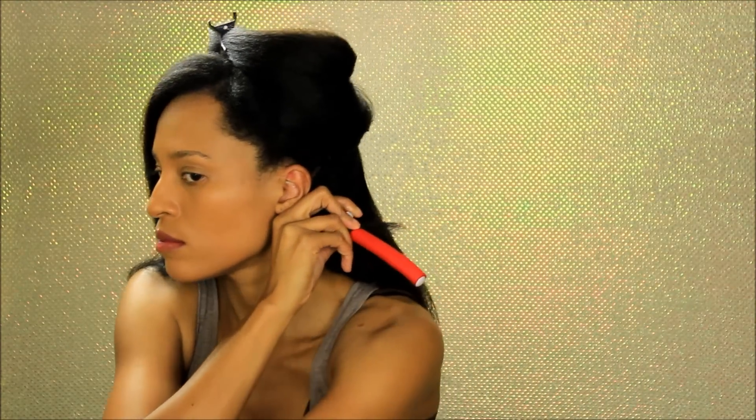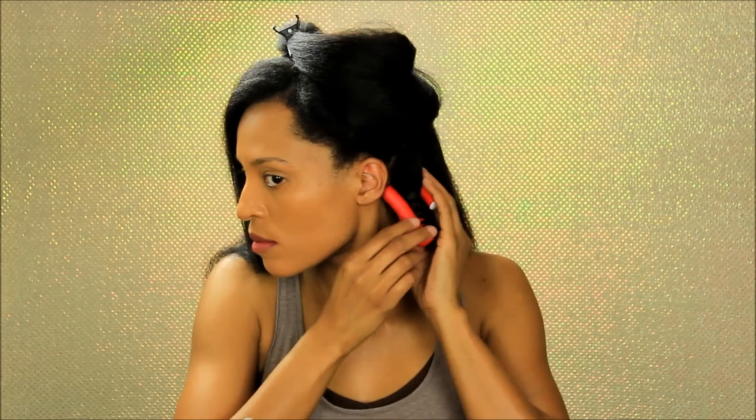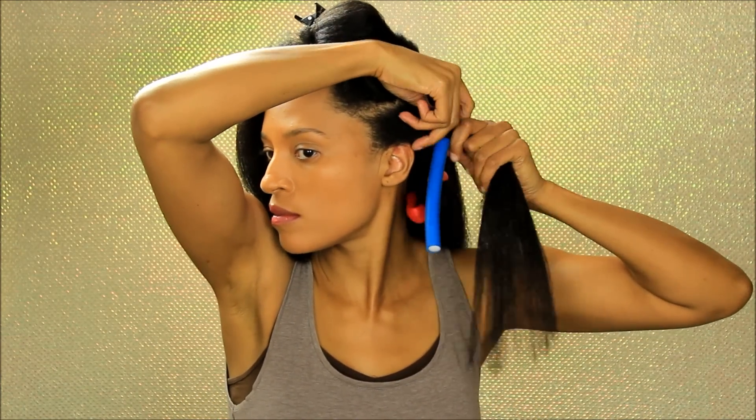I decided to flexi rod my hair to add some voluminous big curls. I was inspired by Tracy Ellis Ross because I just love her hair — it's always on point. The flexi rods I'm using I purchased a few years ago from Ulta Beauty, and this is a 100% heat-free hairstyle.